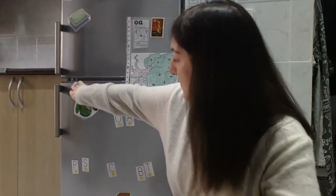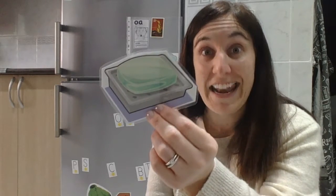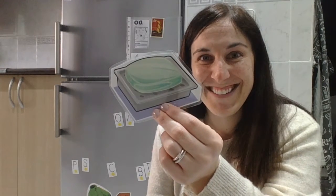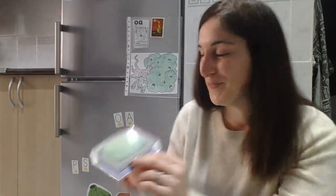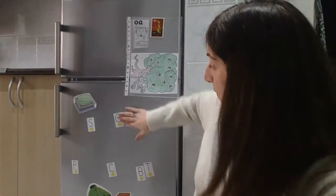Alright, time for word number three. Do you remember what this is? We use it to wash our hands. Good, it's soap! So 'soap' has three sounds but four letters. Sound number one: S. Sound number two: OA. And sound number three: P.